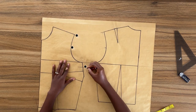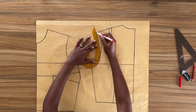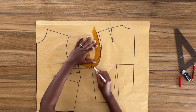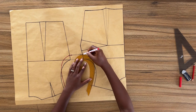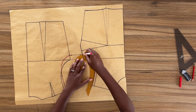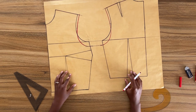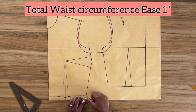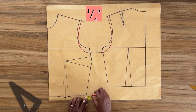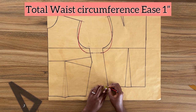Now using my French curve I'm going to connect these three points together to draw the new armhole. This is the new armhole for the sleeve block. Next I need to add some amount of ease on the waistline. I'm going to come out of the waistline on both the front and the back and add a quarter of an inch. Adding a quarter of an inch on both the front and the back gives a total of one inch ease around the waist circumference.